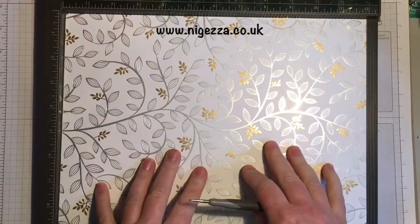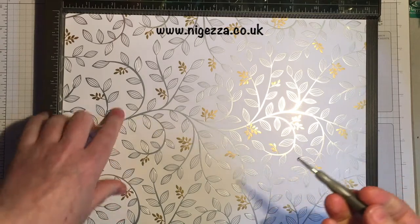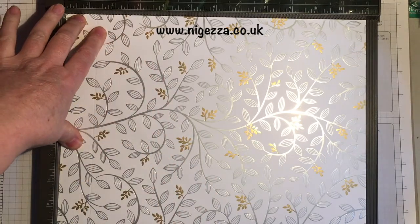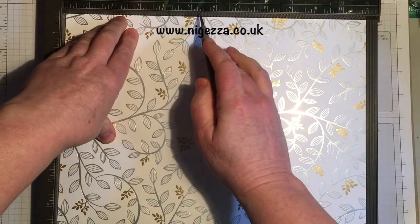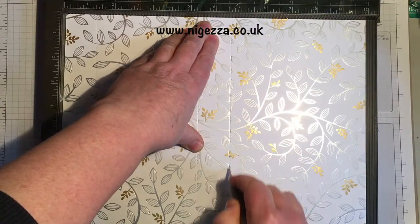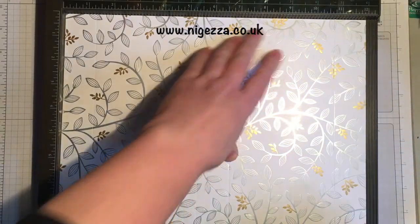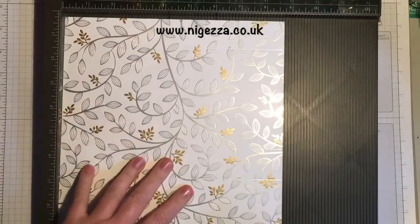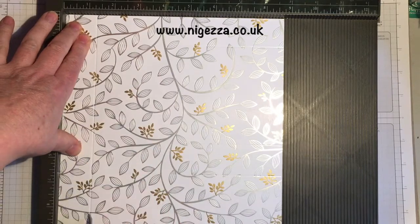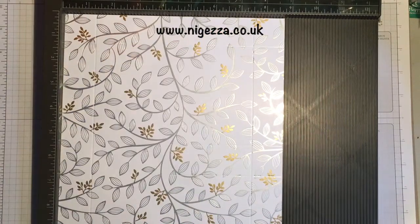So we take a piece of this stunning paper that is 12 by 8 and 3 quarters. On the long side we are going to score at one and a quarter — all measurements will be on my blog nyejeza.co.uk, so don't worry about it — then five and three eighths, six and five eighths, and ten and three quarters. Then we flip it around 90 degrees and we're just going to do two scores at one and a quarter, and then seven and a half. And that's the scoring done.